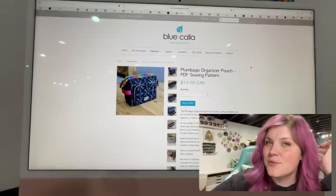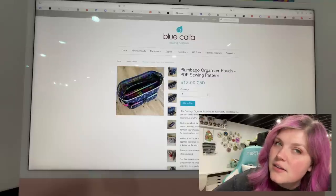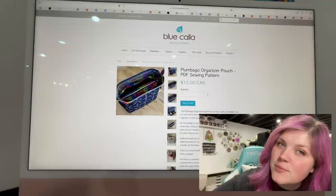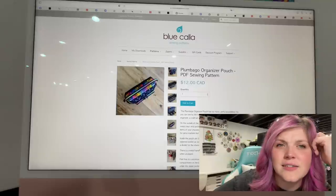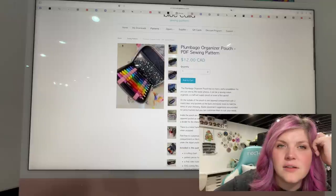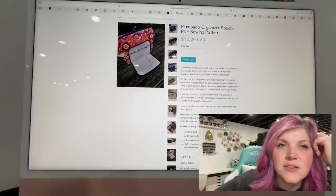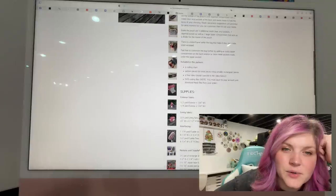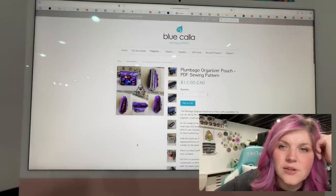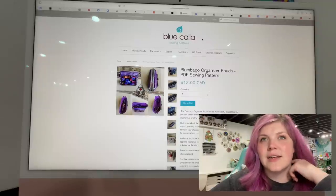This next one is the Plumbago Organizer Pouch from Blue Collar. That's pretty cool — wow, I need that fold-over elastic. That is super cute. This looks great for art supplies or sewing supplies. If I had all the time in the world, I would definitely make this one because it is super cute and looks super useful.